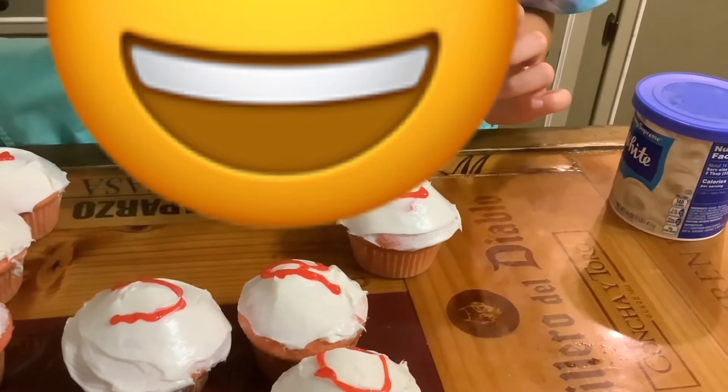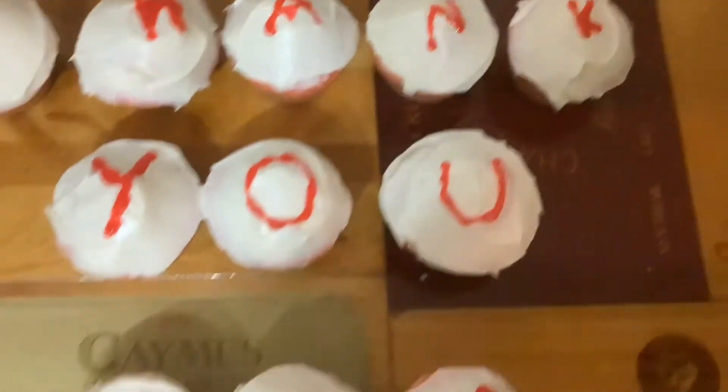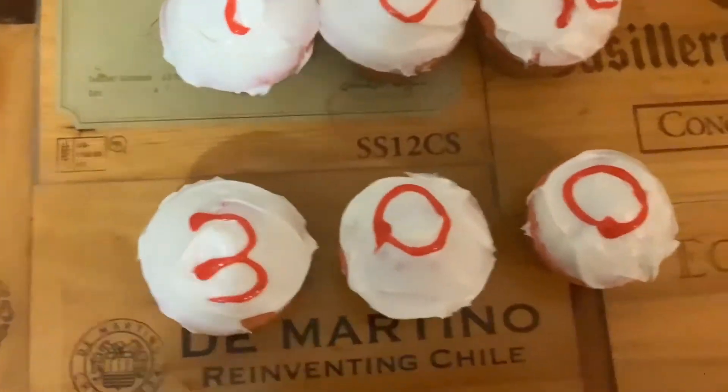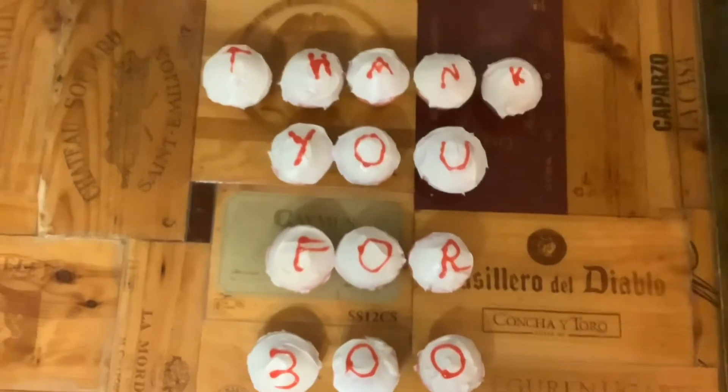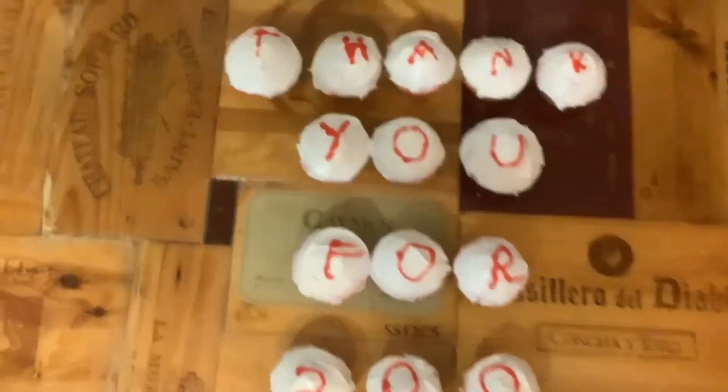Thank you so much for 300 subscribers, guys. For that, we made cupcakes. One thing on my mind.